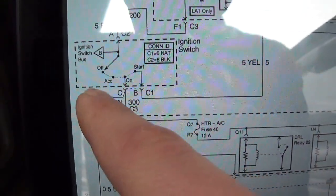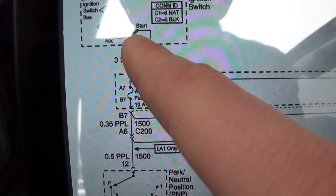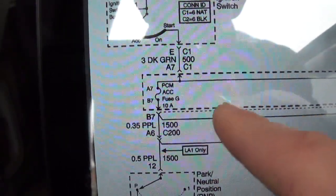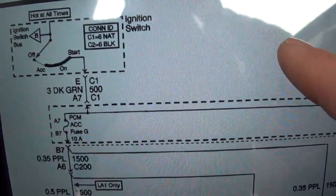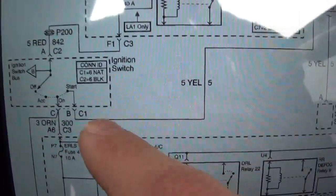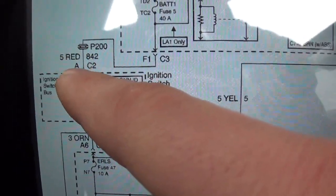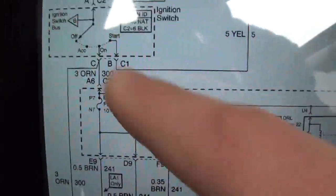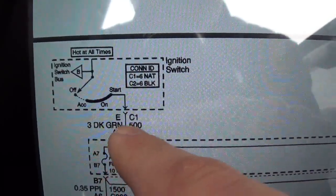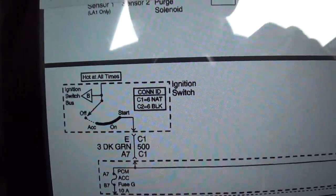Then there's another path — it goes to ignition switch bus on that B wire, and that goes to hot at all times. Dark green goes to fuse block left instrument panel, accessory fuse there and there. So this ignition switch has connector C1, connector C2, connector C3. It comes in on a fat red wire on connector C2, and then leaves on a dark green wire on connector C1. So let's see if we can find these wires and recreate the problem. I'll show you my test light setup and then we'll go from here.